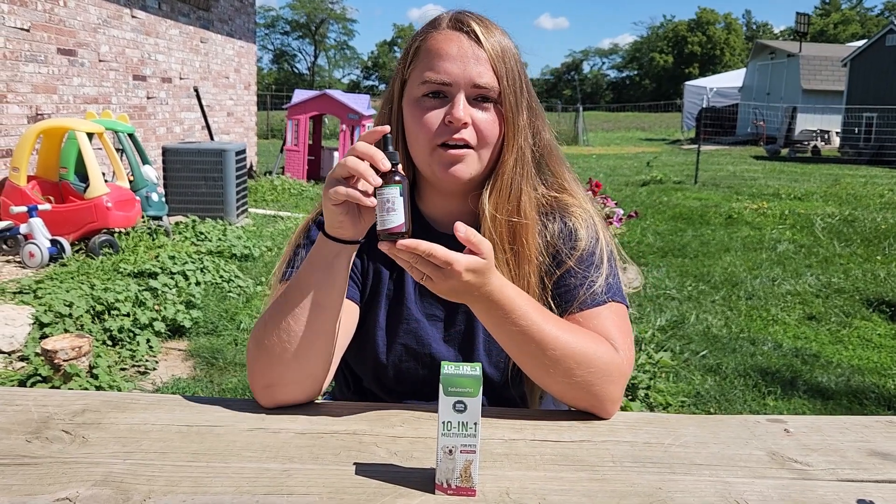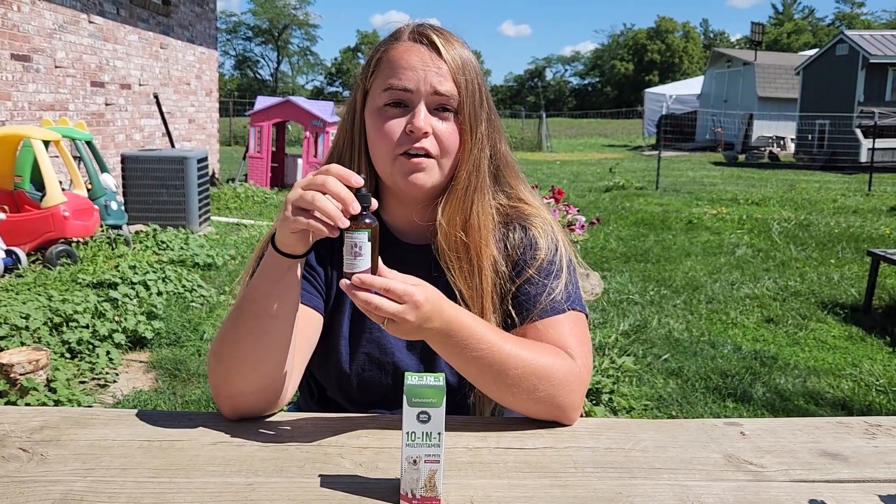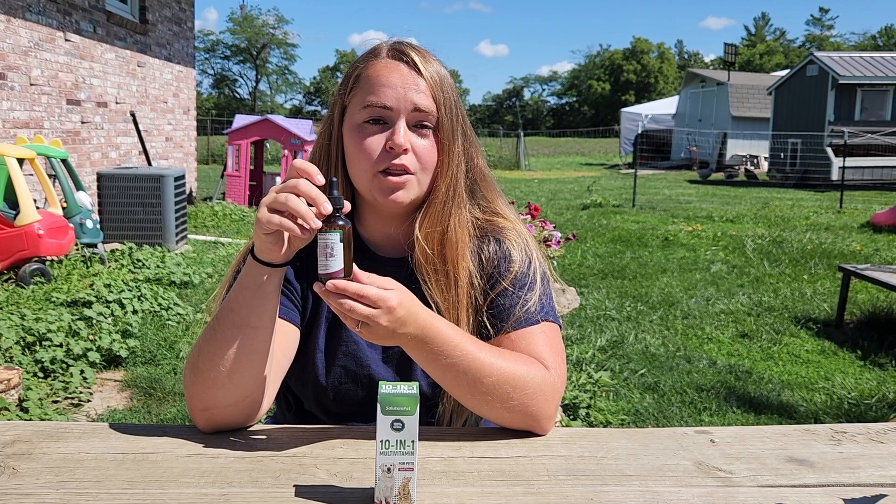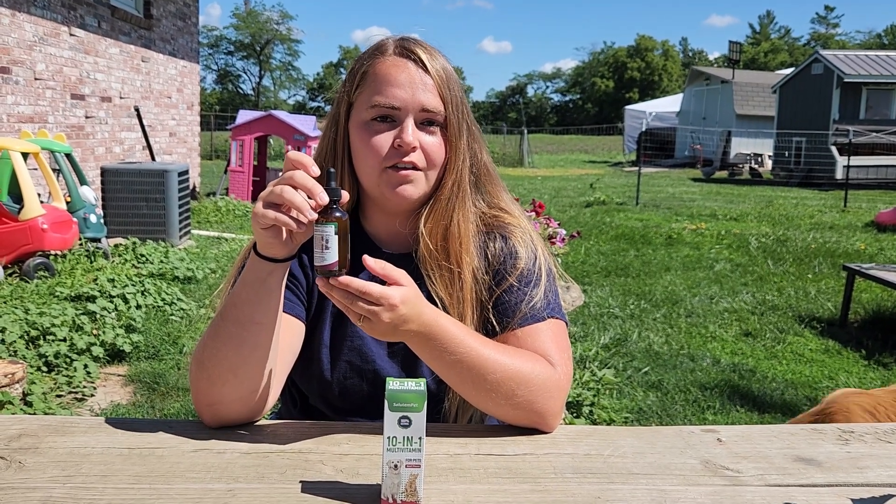In this bottle we have eight active ingredients and they're all vitamins. You have vitamin C, vitamin D3, vitamin B1, B2, B3, B6, B9, and vitamin B12.